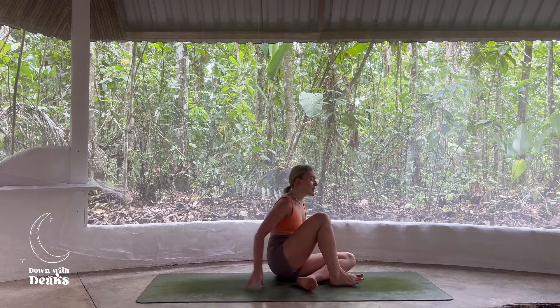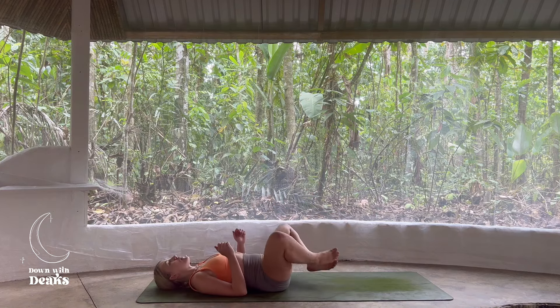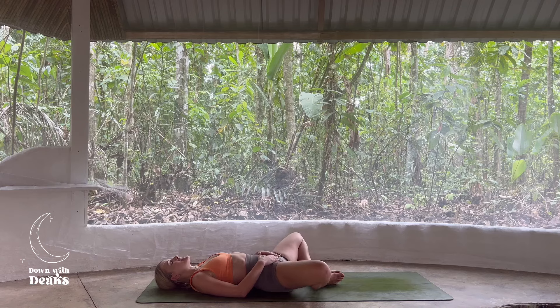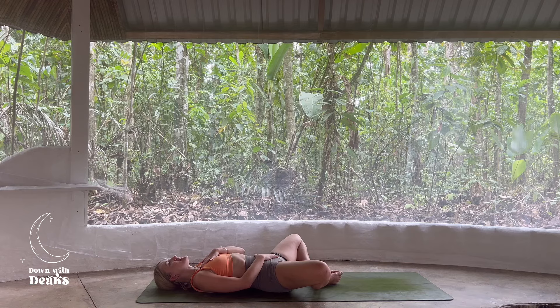We're going to start our practice today by lying down on our back. Drawing those soles of the feet together, let those knees fall out wide, just beginning to really open out into those hips as we take one hand to the belly, one hand to the chest. I always like to begin my practices with three clearing and collective breaths, just to really feel space into the chest, into the ribcage, making a little bit more space to be, a little bit more space to breathe.